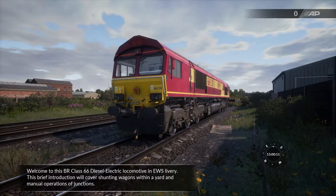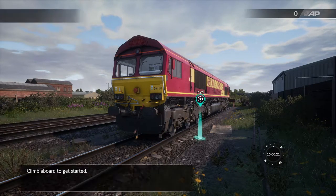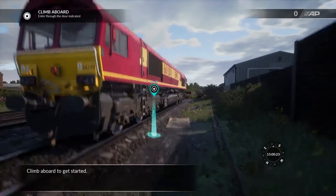Welcome to this BR Class 66 diesel electric locomotive in EWS livery. This brief introduction will cover shunting wagons within a yard and manual operations of junctions. Climb aboard to get started.